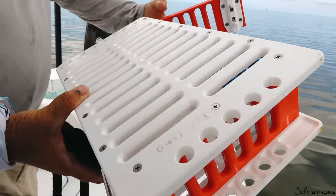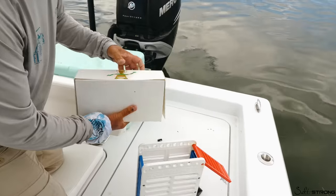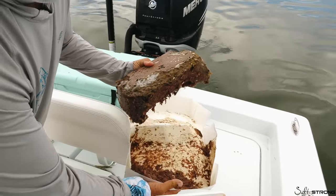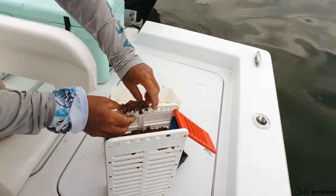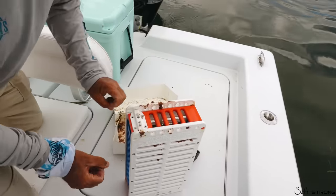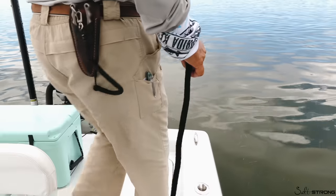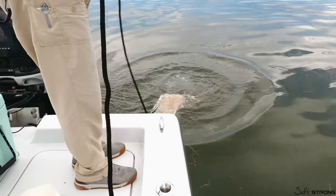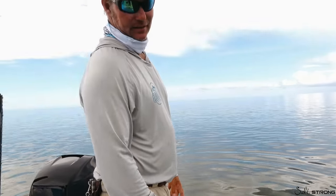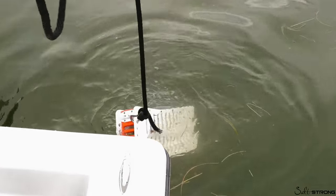We're going to open this up and deploy a block of chum. It fits a standard block of chum right in there. Lock it down with a little clip, and it works like any other chum bag on the shake. At the end of the day it cleans itself, and it's a real nice product — short of losing it, you'll never wear it out.